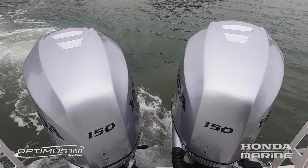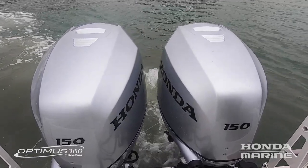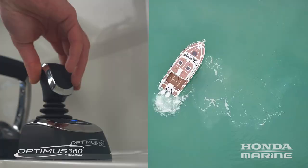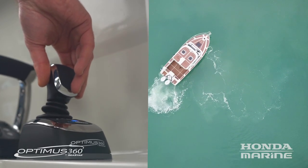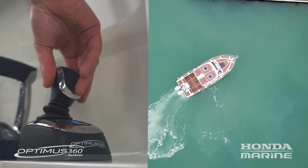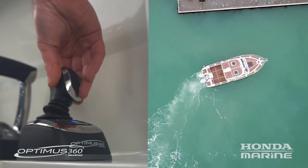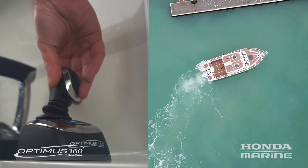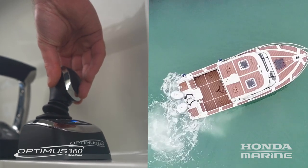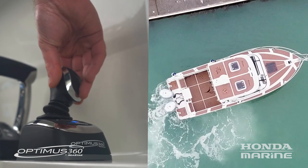If you want to go into reverse — hard reverse, there she is — now stop the boat. I want to go to port to get us towards the marina dock there, and away we go. While you're going to port or starboard you can also control the vessel heading, keep the boat parallel to the dock and stay straight. You've got literally full control, much like you would on a PlayStation.